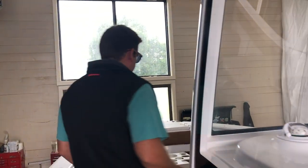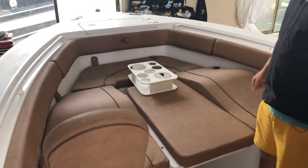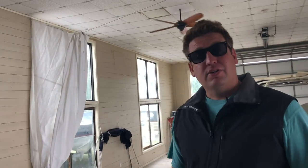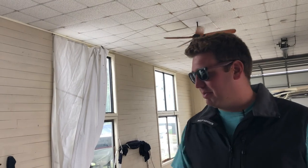Up forward, on the comfort front, you have these lovely contoured chaise lounge cushions. You have this middle filler section as well and a beverage center. The center section and the beverage center all clip up out of the way. So if you and the boys want to go out fishing, you can take all the cushions off, take these backrests off, strip her down and go out fishing — don't have to worry about wrecking the cushions.